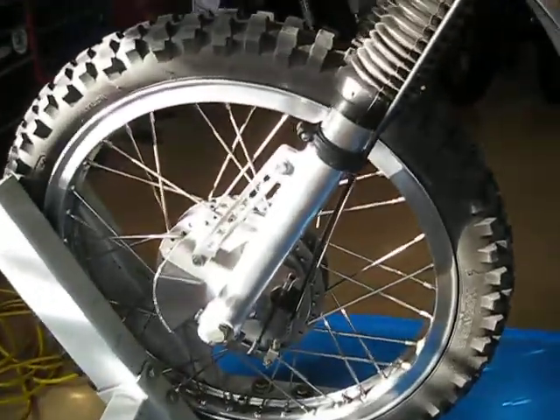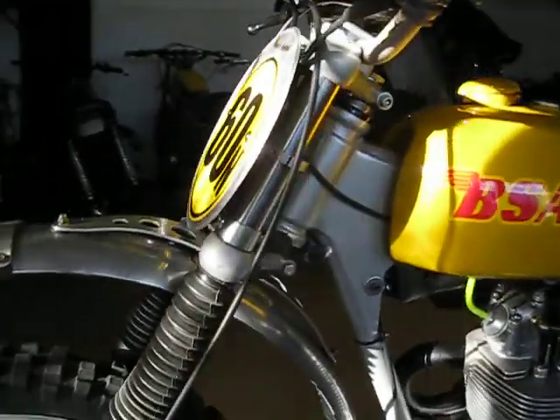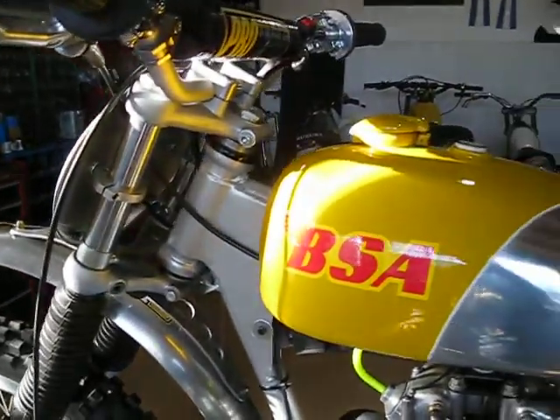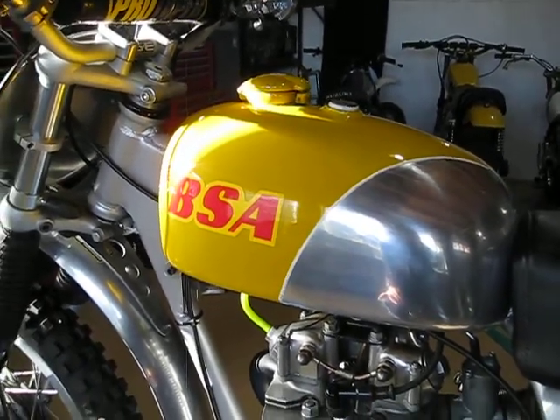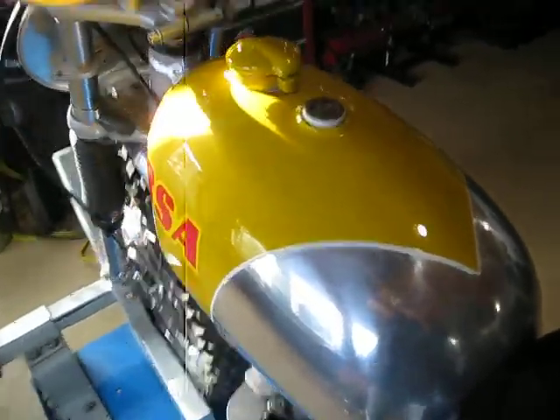I have vintage Ceriani forks on here. Those are in real nice shape. I was real happy to get those — thanks Bob, appreciate it. Found a real nice clean original tank with original paint, so that is the real deal there.